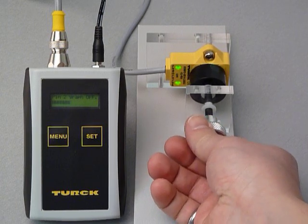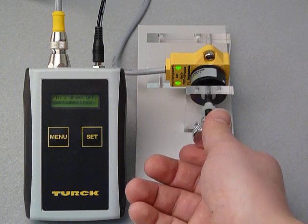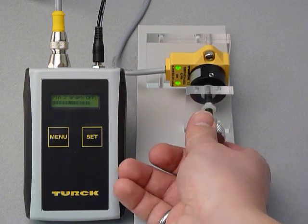The tuned position element can be mounted in a number of ways, but because it is contactless, there is no wear to the sensor or the positioning element.